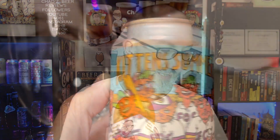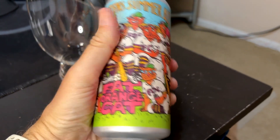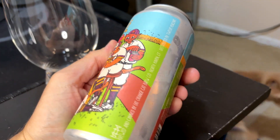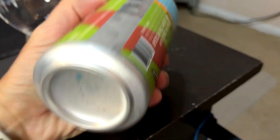Hey, welcome to this episode of Chad's Beer Reviews with my buddy Logan here, who doesn't want to be here. I thought it was only appropriate because the beer reviewing kind of mentions them. So this is called Kitten Summer Ale. Great cartoon there. It's from Fat Orange Cat Brew Co., they're out of Connecticut. They're calling this an American Pale Wheat Ale with Citrus and Spices, 5% ABV.